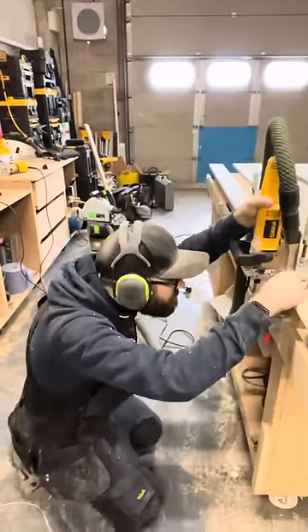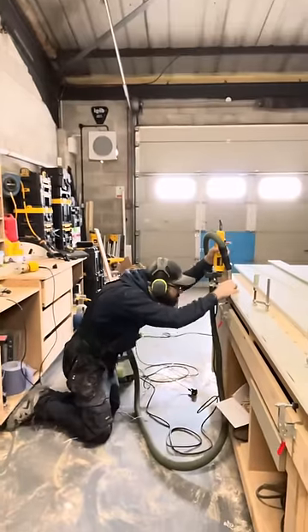I attach my fillers with number 20 biscuits and they will get glued in place on site.